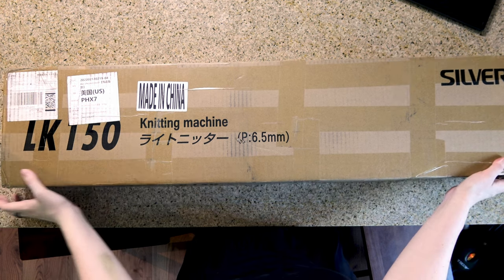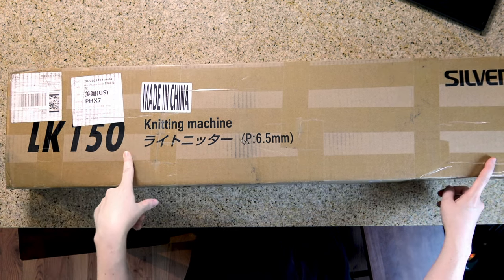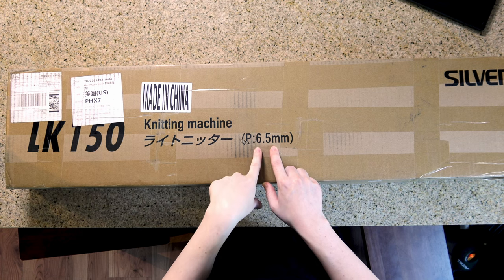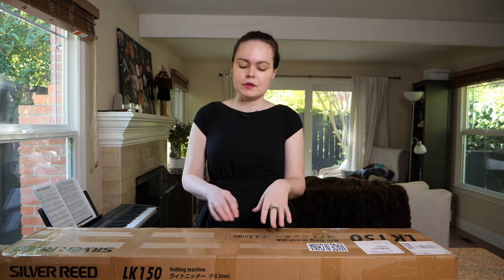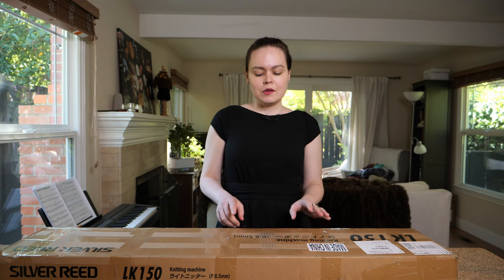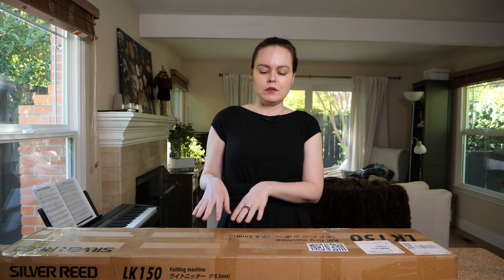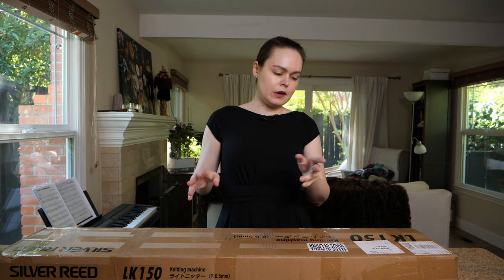Let's look at the box. It's clearly labeled LK150 knitting machine, and P 6.5 millimeters. That means the pitch, or the distance between the needles, is 6.5 millimeters, which means this is a mid-gauge machine. Standard gauge machines are 4.5 millimeters apart, and bulkies are 9 millimeters apart, so this is right in the middle.